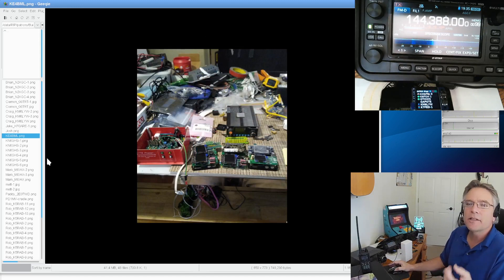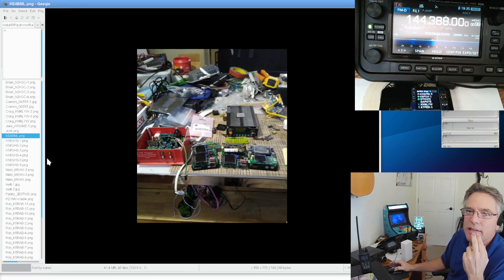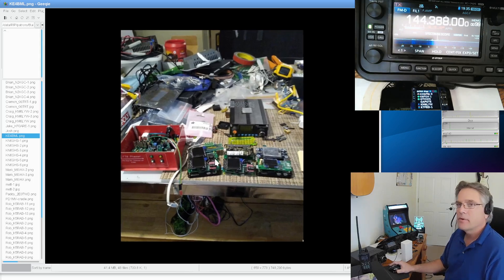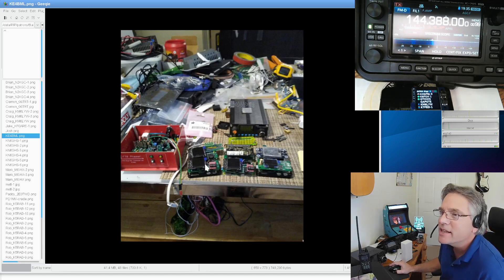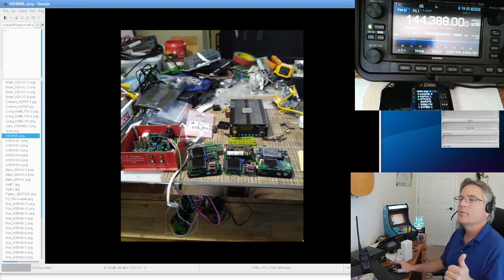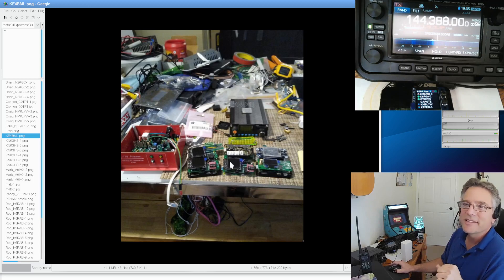KE4BML says he is in quarantine — and this is my kind of quarantine. First step is admitting you have a problem — I think he has more DigiPis than I do. I count one, two, three, four — possibly six DigiPis. This would be like heaven for me, like my dream garage. KE4BML going nuts with the DigiPi. I see some alternative screens too — let me know if my DireWatch software is driving those.